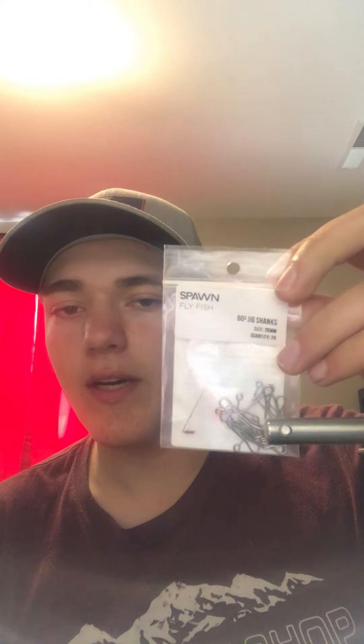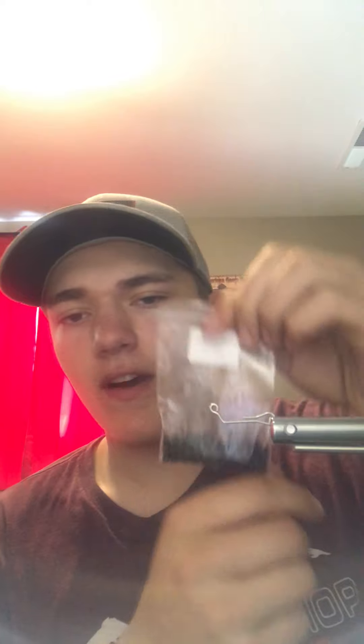Now we're going to get a jig shank. I like to use a Spawn Fly Fish shank — I use 60s and 90s but for this one we're going to be using the 60. These are the 20mm jig shanks. All we're going to do is put it in the vise, and then add a 5.5mm tungsten bead, which is going to be the weight in this fly.